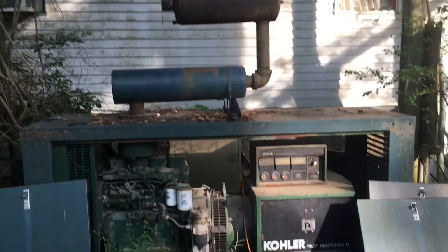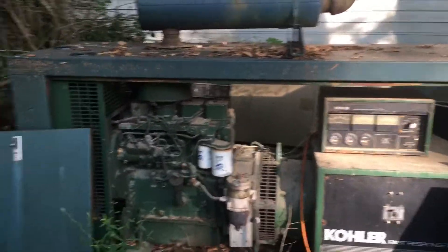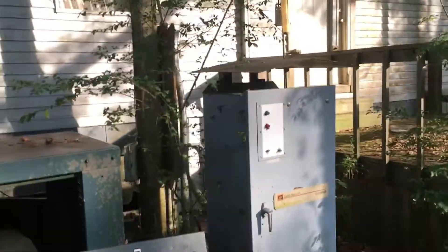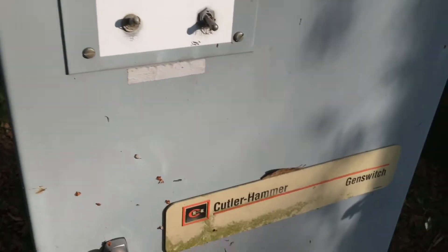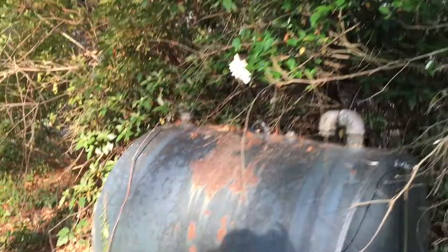There it is, in all its dirty un-glory. The battery for the auto starts is there, and the genset control box is here. I'll crack this open — everything is in good shape. And then that is the fuel tank.